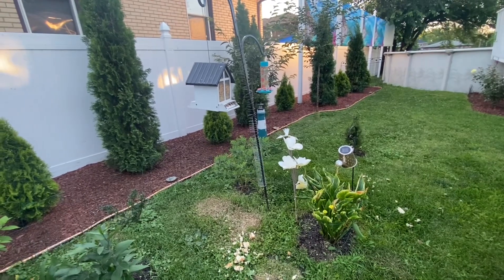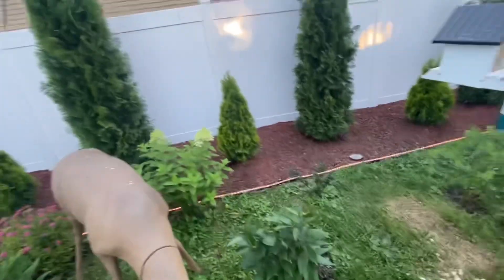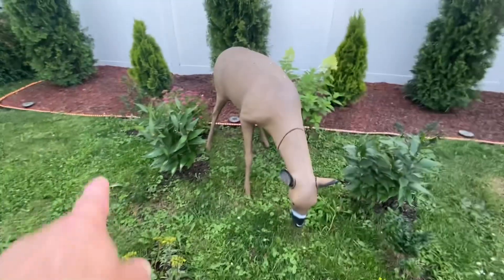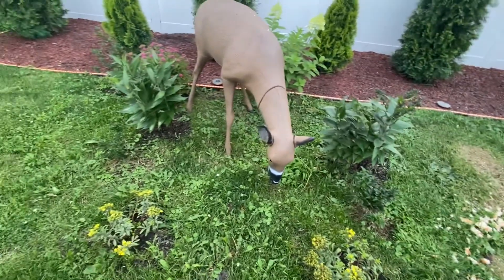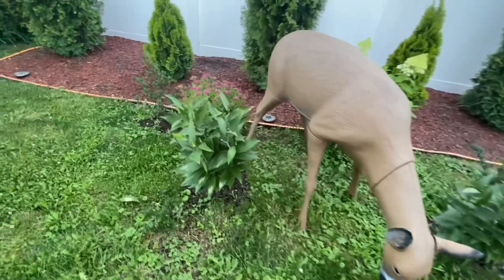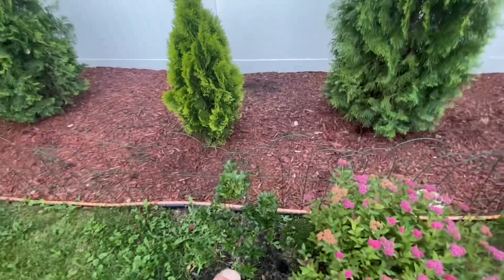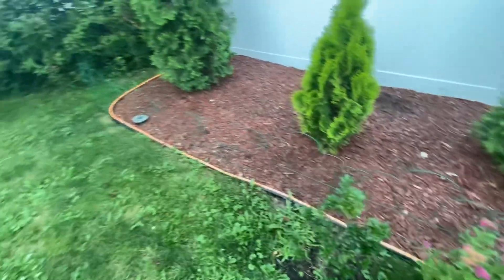That one I think is called Double Play Doozy. We have another hydrangea back there, and then we have hollies — they were supposed to have white flowers for the summer. I can see this holly is getting something on it; those might be the red berries that come out in winter.